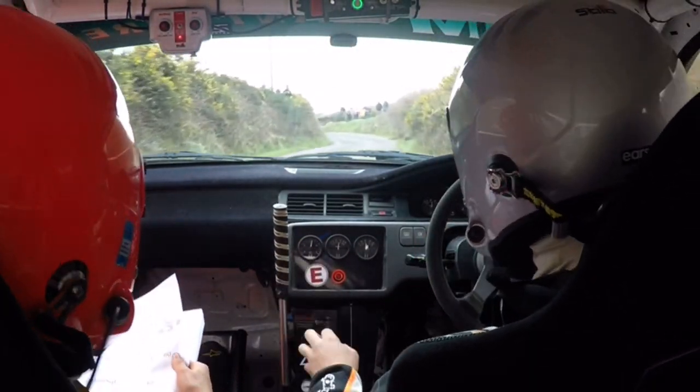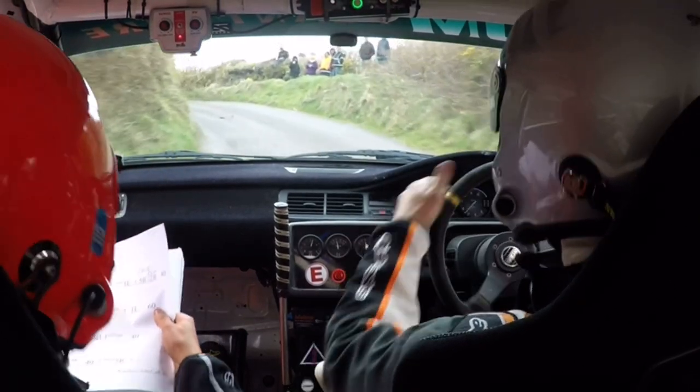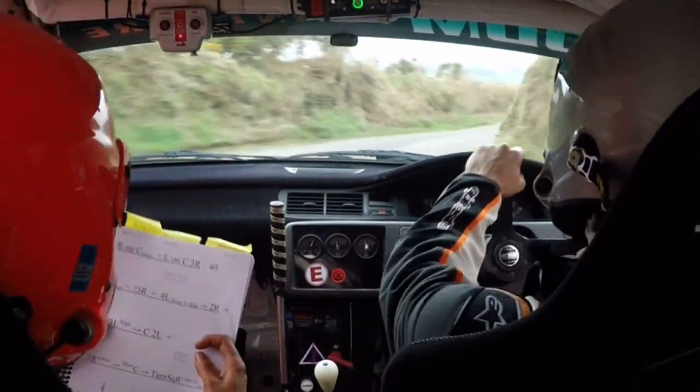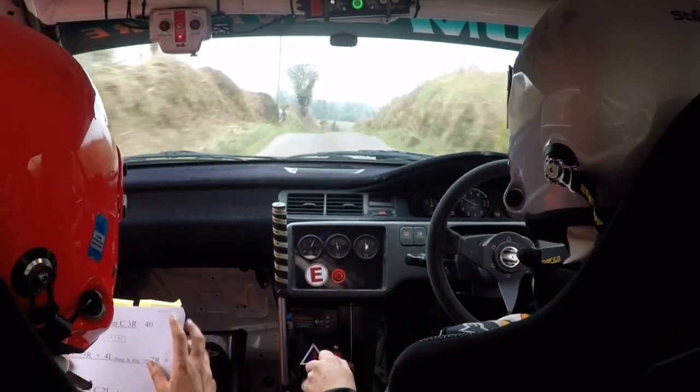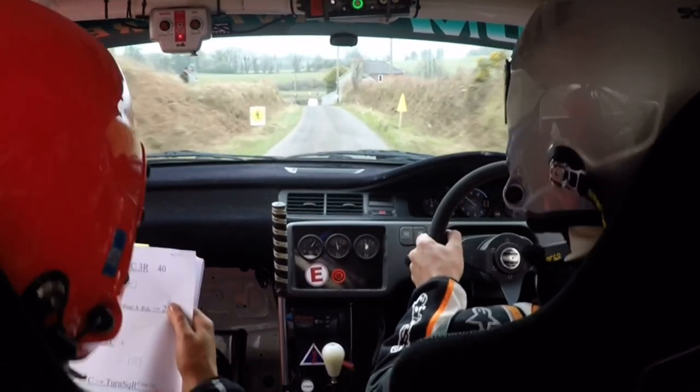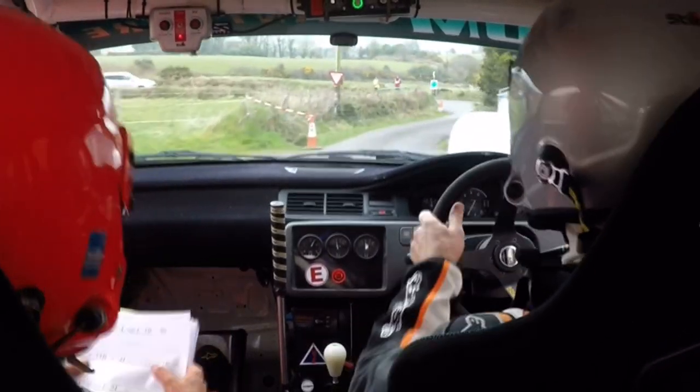Short 5 left, don't cut, 40. Very short 5 right. Right on, 5 right here. Crest and bump. Left on. Crest and 3 right here, 40. Crest and bump. 3 right caution. 4 left. 3 right.